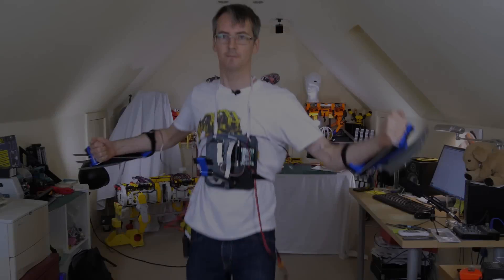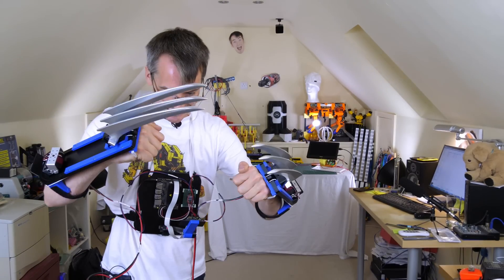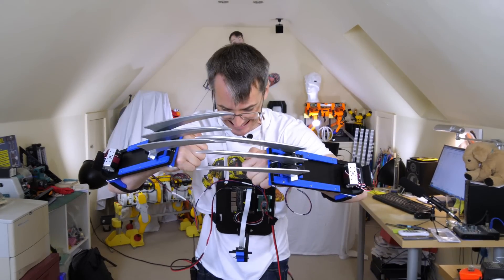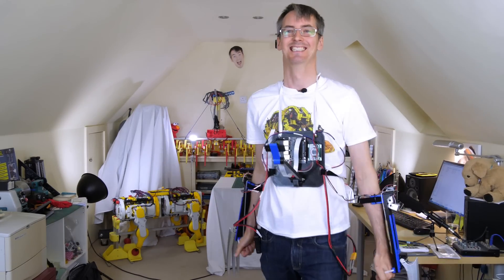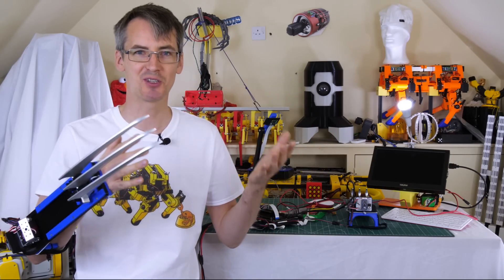Seems to work pretty well. I'm pretty happy with how reliably it works.